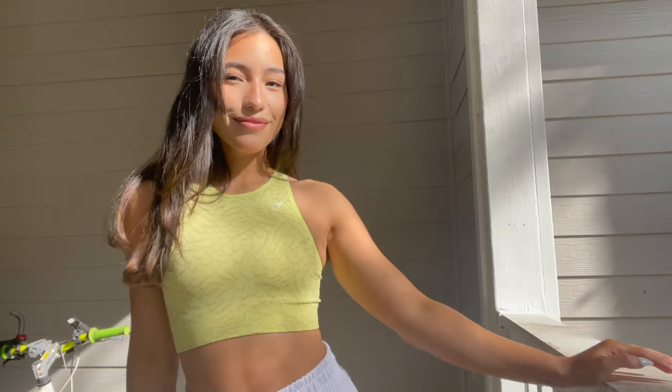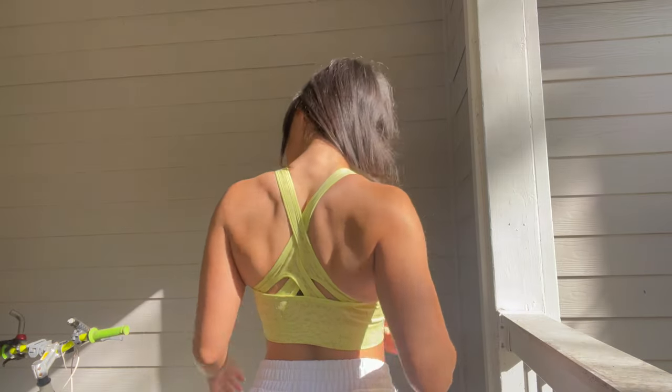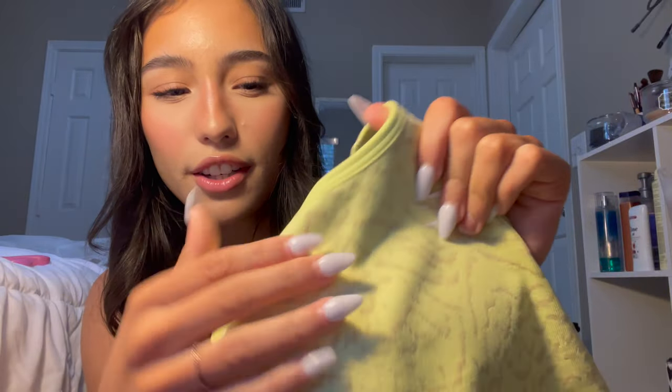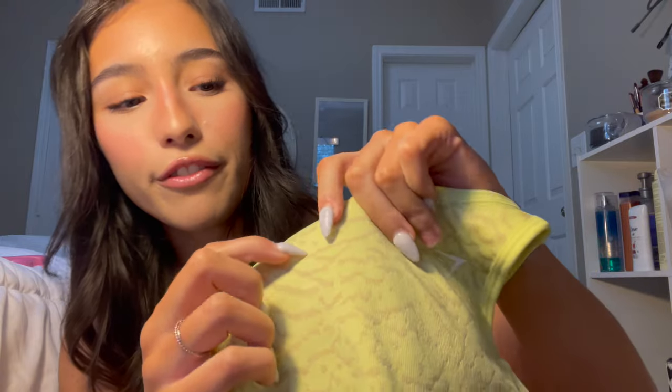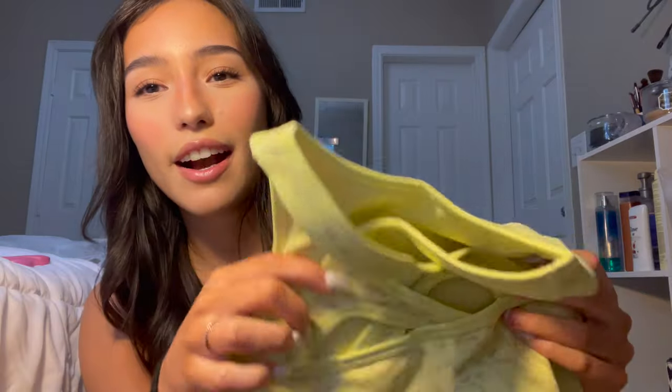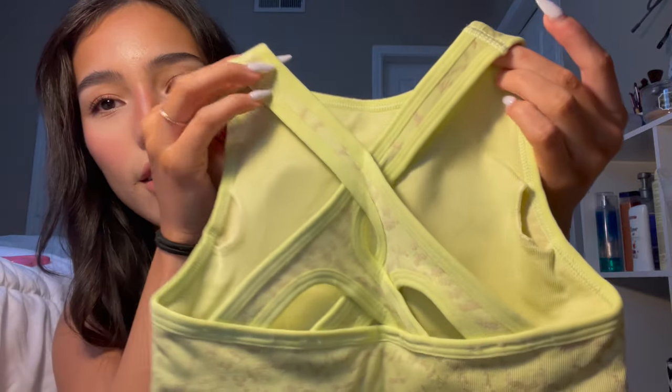The next thing I got was the Adapt Animal Seamless Cropped Half Zip in the color firefly yellow, size XS. The fabric has kind of a rough-but-smooth texture — you can feel the little lines. It also has removable padding, and in the back it has little crisscross straps. I love the color — it's more of a limey yellow than what the model shows. It's definitely stretchy, so you can squeeze into it.